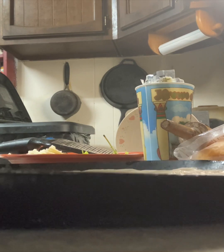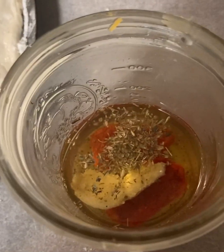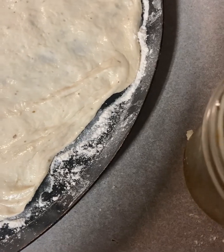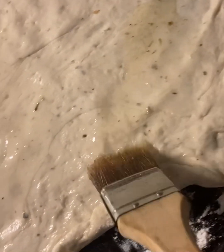Leave this out to rise. Some people preheat the oven to about 100–125 degrees, shut it off, and put the bowl in to let the dough rise. I leave mine out — just make sure it's in a warmer room temperature, don't put it in the fridge. My house is about 73 degrees, so I let it rest for two to four hours. You can even let it rest overnight — it'll be fine.